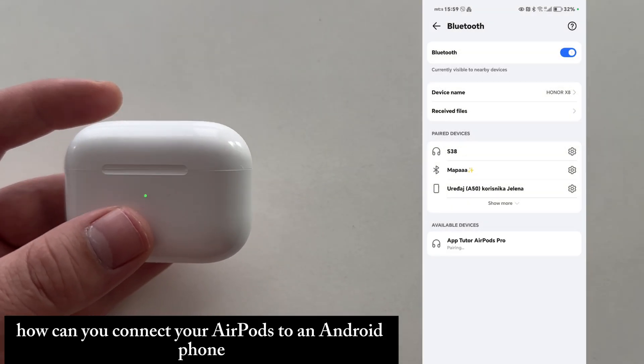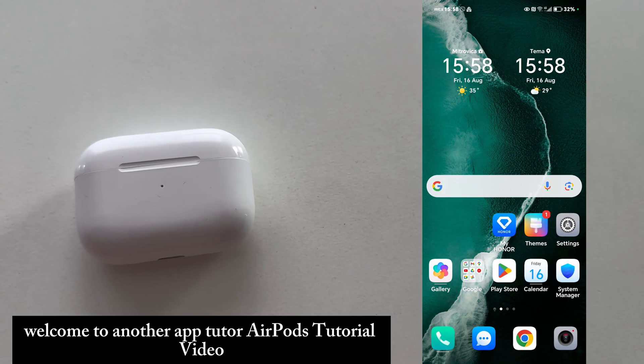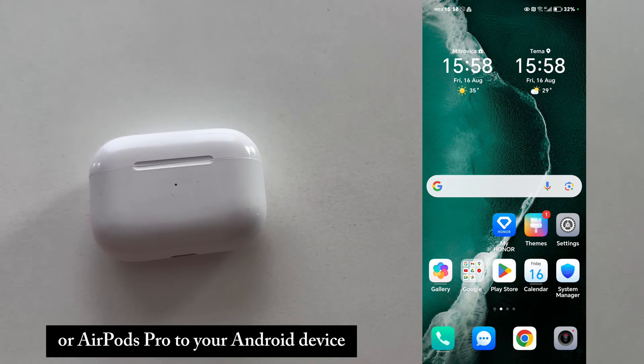How can you connect your AirPods to an Android phone? Welcome to another AppTutor AirPods tutorial video. We're gonna show you how you can connect your AirPods or AirPods Pro to your Android device.